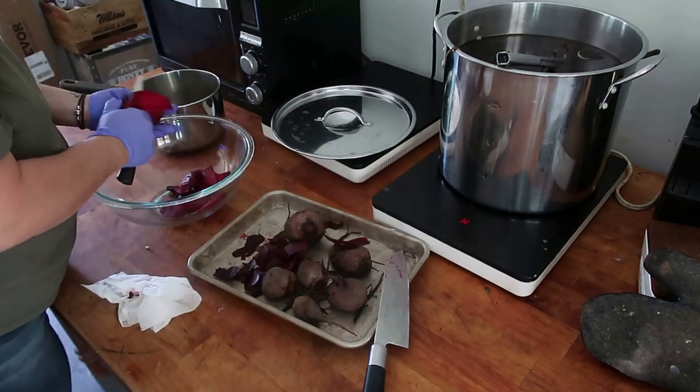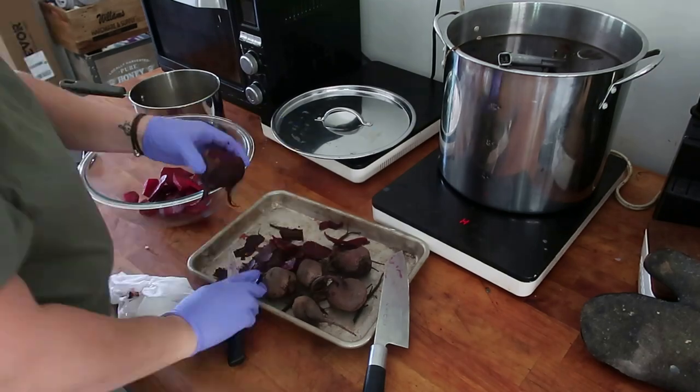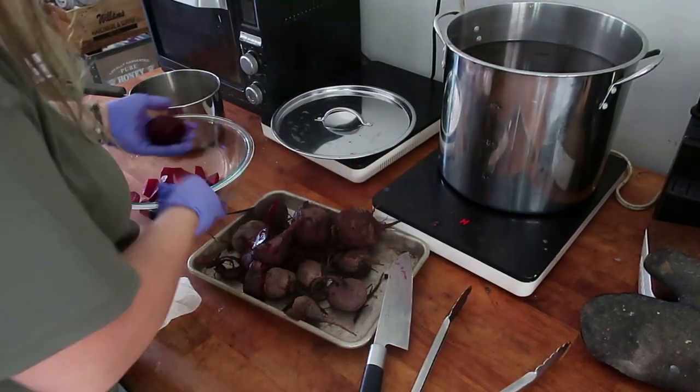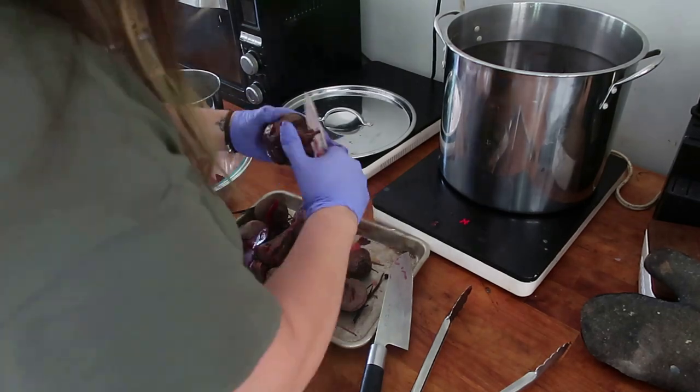I'm also chunking them up — that's how I like mine. You could slice them, you can make them into little ringlets if you want to. You can make them however you want, but I just do little chunks like pickles.